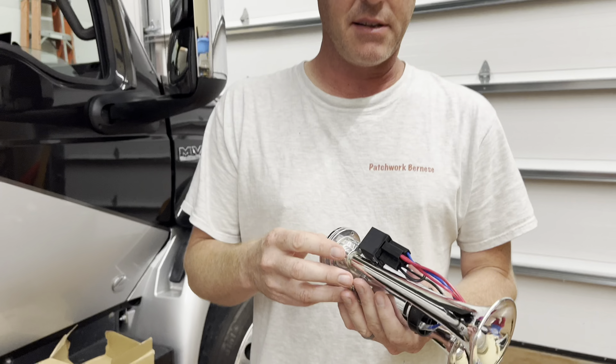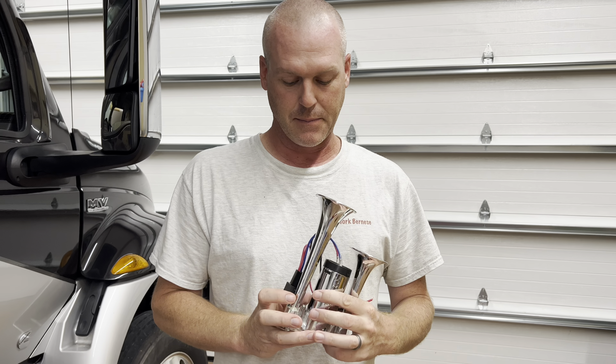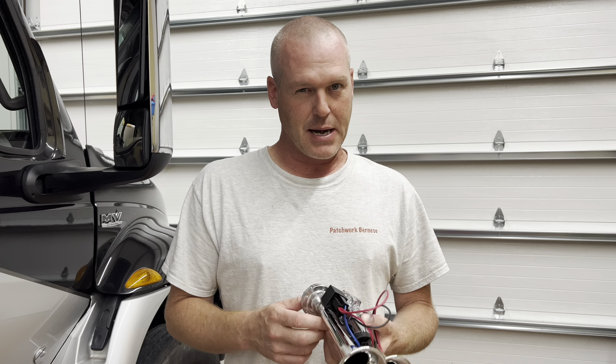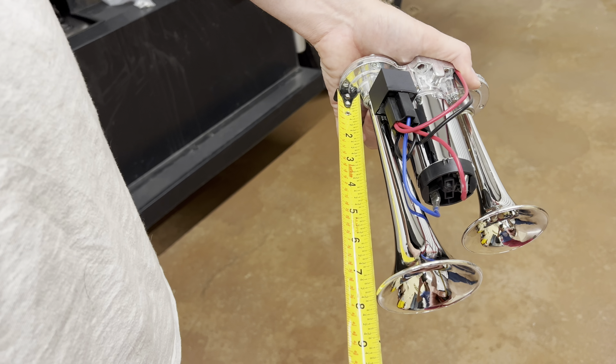We've had this thing for over two and a half years and we still have done nothing about the horn, but that is going to change. I found this — an air horn for $33. We use the word air horn loosely, in quotes: air horn.